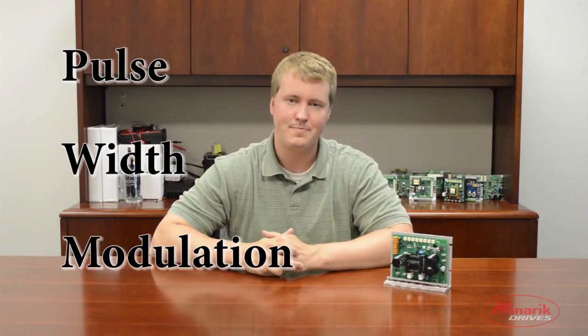Next, we're going to talk about PWM. PWM stands for Pulse Width Modulation. These drives work by taking rectified AC line voltage and dumping it into a capacitor, then turning that capacitor on and off very rapidly, creating a clean DC output voltage. This clean DC output makes your motor run cooler and your brushes last longer.